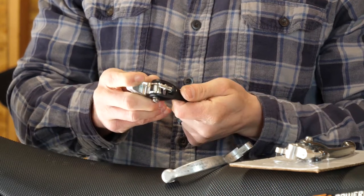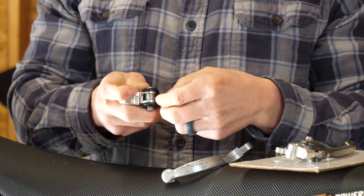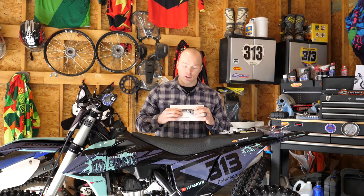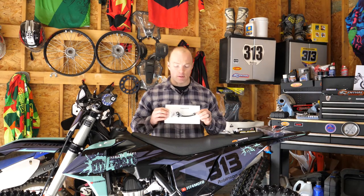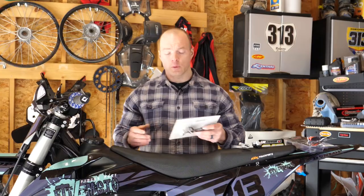The more expensive levers can go up to $120 or maybe even more, but in my experience they're really not that much better than these mid-range levers. I have yet to break any of these, so as far as price goes, you don't have to get the most expensive ones — there are cheaper and just as good choices out there.